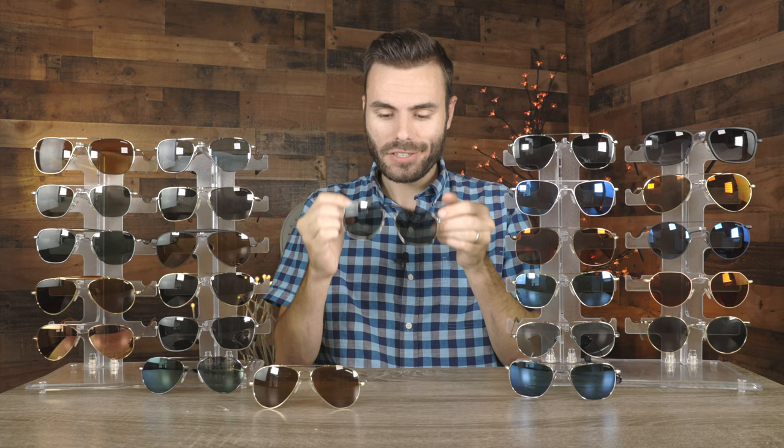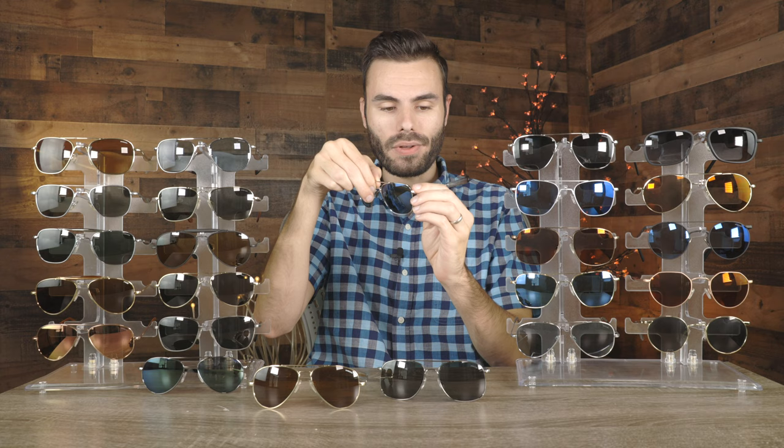Next we have to talk about a pair of Randolph aviator sunglasses. These Randolph aviators have 55 millimeter lenses, which are the standard size. These sunglasses have white gold plated frames and these absolutely gorgeous cobalt lenses. Cobalt lenses are one of my favorites that Randolph produces — I absolutely love the look of these. Just a classic style. And what's cool about these, they also have all metal nose rests.